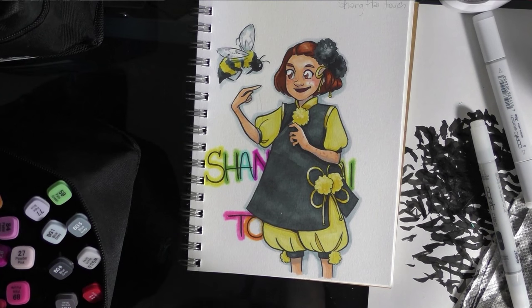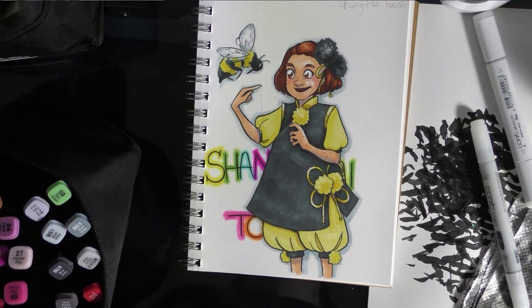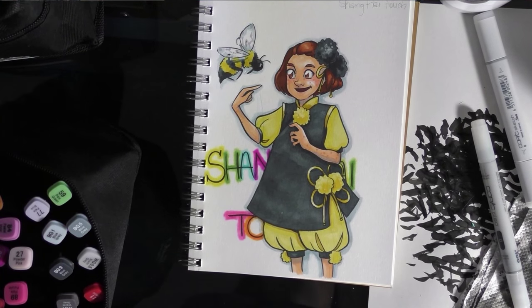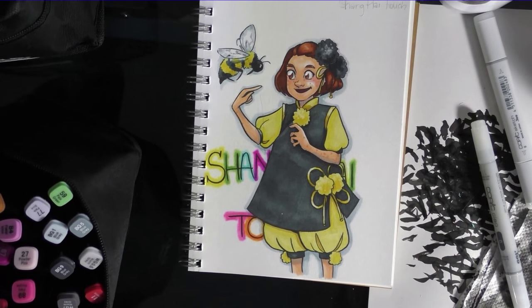That's a quick overview of the fine color original, fine color sketch, and Shanghai touch markers. If you have any specific questions not answered by this video or the blog post, leave me a comment or send me an email and I'll be happy to address them. Have a good afternoon, guys — thanks!